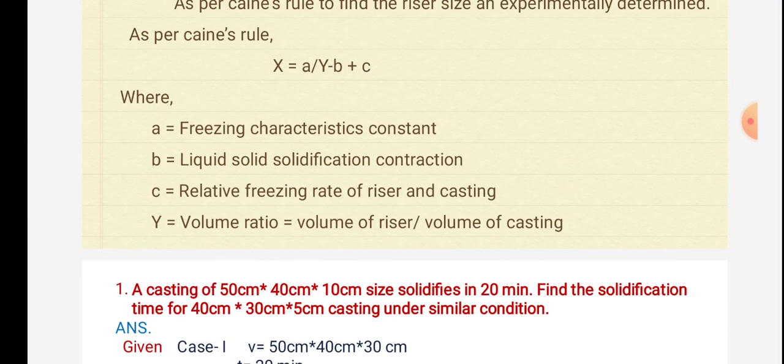In the next session we will see the problems of casting.